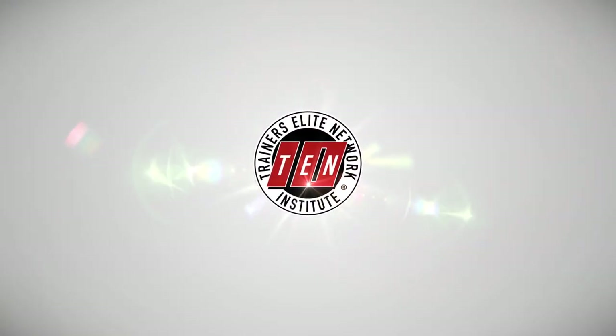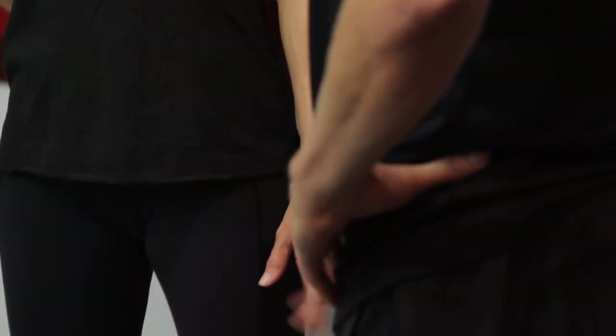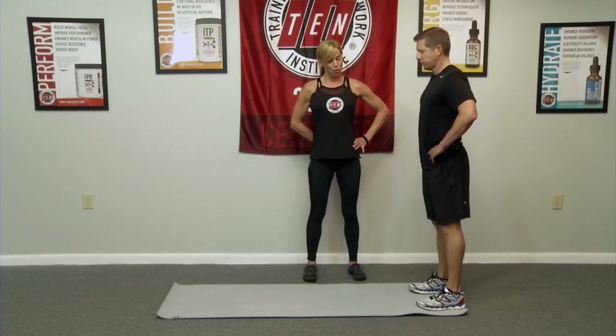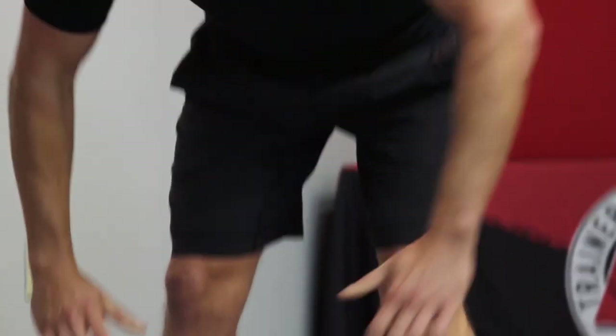I'm Ashley Halley with MOVE and the TEN Institute. Today Keith is going to perform inchworms. Bring your hands to your hips — this helps to stabilize your pelvis as you hinge forward and fold forward. Bend your knees slightly so it doesn't pull into the hamstrings and walk your hands all the way out.